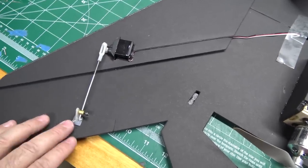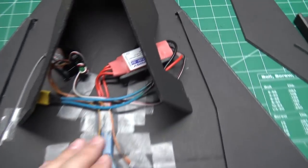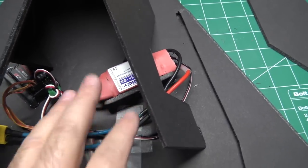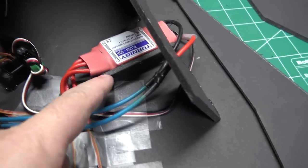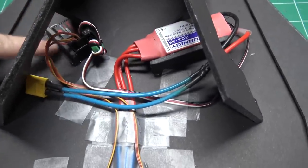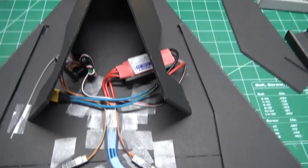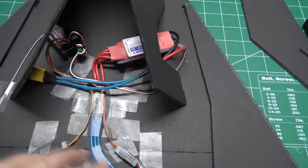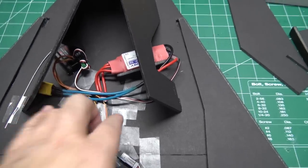I pretty much have all the electronics in. I added the control horns for the control surfaces, and the motor was already mounted and wired in. I added a Turnigy 60-amp ESC — a little bigger than what's recommended on the plans, but it's what I had. I hot glued it down and used some scrap foam board to brace it; it's in the air duct so it will get some air cooling. The receiver's on the other side, also hot glued down and braced with scrap foam board. Just make sure you run all your wires down the center so they'll go through the cutaway in bulkhead 2.